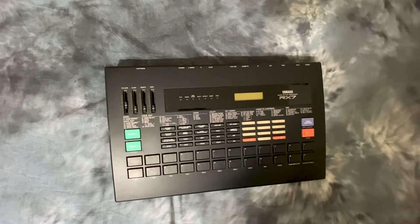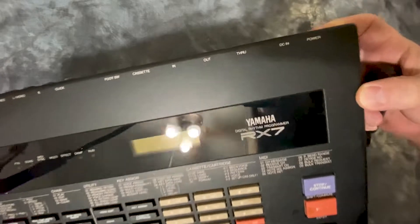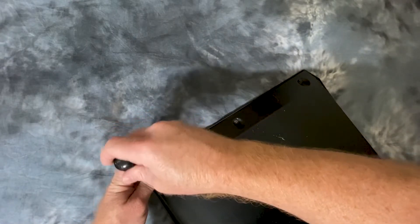Hello YouTube. I'm going to see if I can crack this Yamaha RX-7 open and take a look inside.